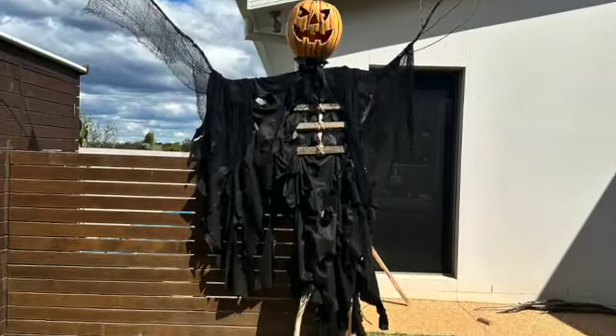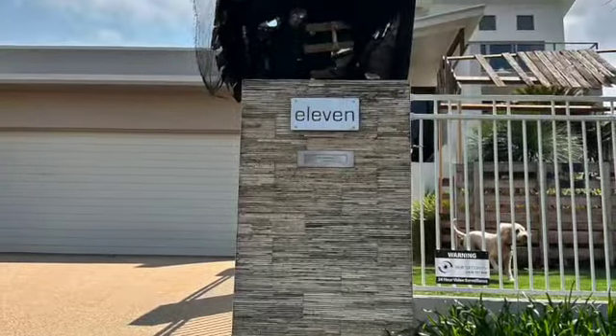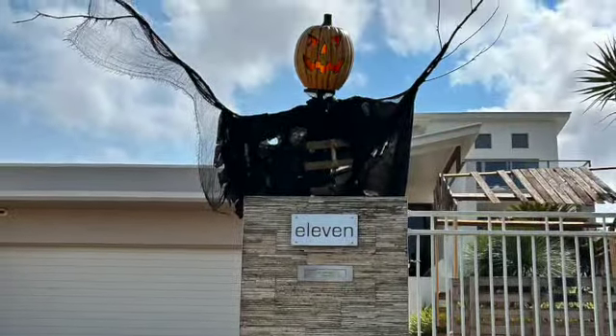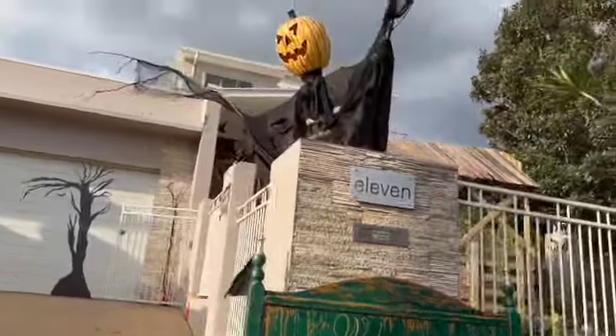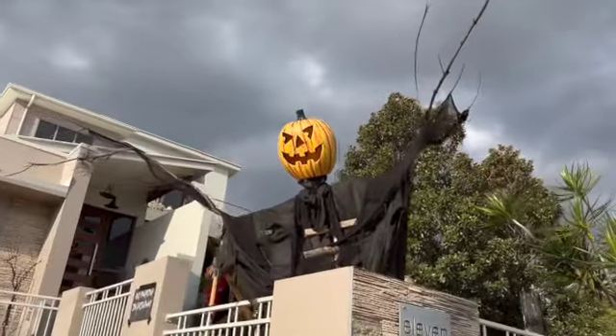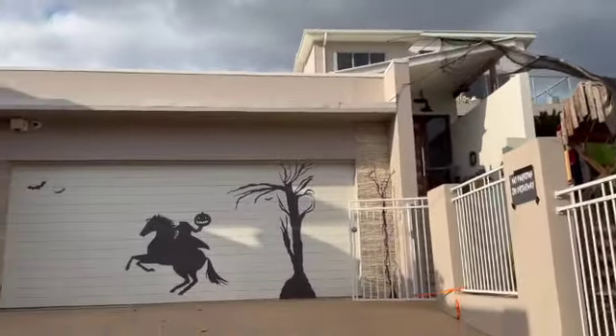And here it is all finished! So happy with how this turned out — we couldn't wait to put it right into the front yard. The scarecrow really set the tone for our haunt. If you want to see a walkthrough of all the props, that video is coming soon, so hit that subscribe button.